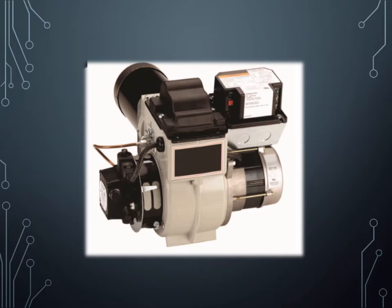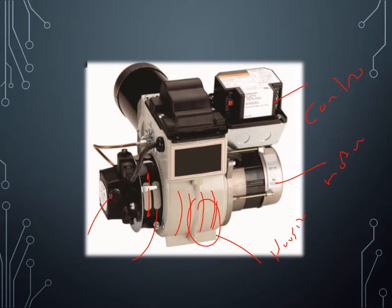This is my burner — it comes all in one piece and we'll take it apart here. This is my control, this is the motor, and here is what we call the housing. This is the air band — we use this band to move the lever back and forth in order to adjust the air coming inside the housing. Inside the housing there's a fan called the squirrel cage, and this is the pump.